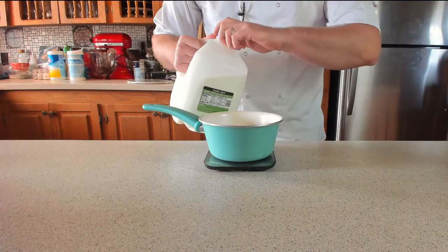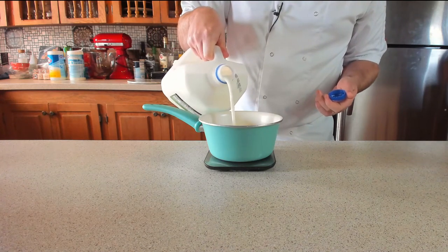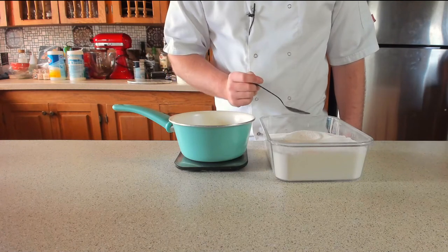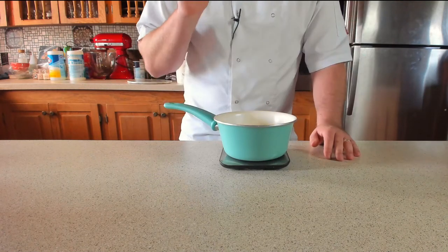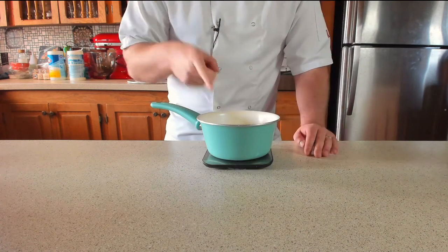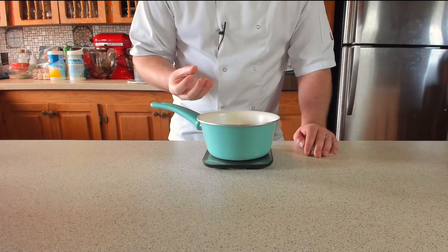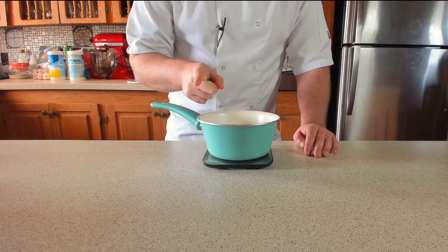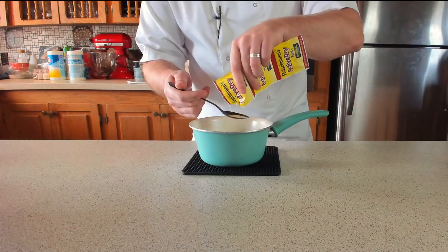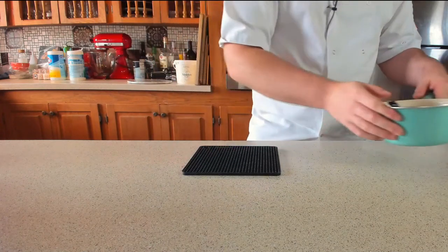We're gonna start with the enriched dough. We need 150ml of milk, which is 0.6 cups, and one tablespoon of sugar. Pop this onto a medium heat for about a minute, bringing it up to 35°C or 95°F. If it's too hot you could kill the yeast; too cold and the yeast won't proof. Once the milk is at the right temperature, add two teaspoons of dry active yeast, dissolve it, then set that aside.